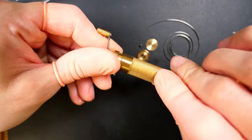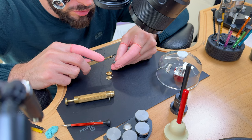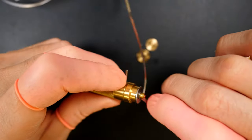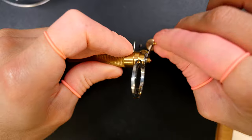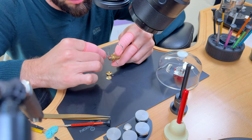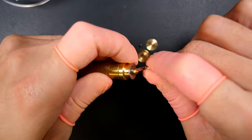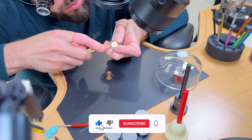Now focusing on the mainspring. For reassembly I'm using my winding tools from Bergeon — a special set to wind mainsprings. Putting the mainspring inside and rewinding it in the tool. Removing the handle from the top — inside we should have a fully wound mainspring.